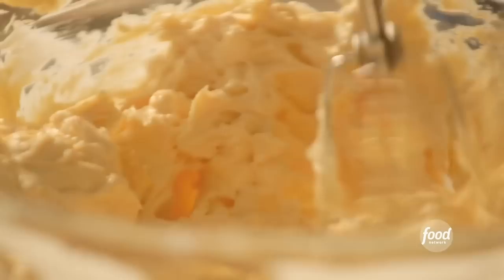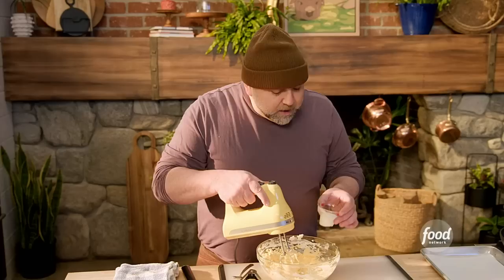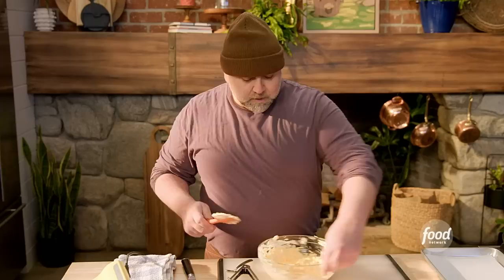Now a little splash of cream because I want to thin this out, but not too much. Let's finish this by hand and fold it around. Cheese mousse is done.